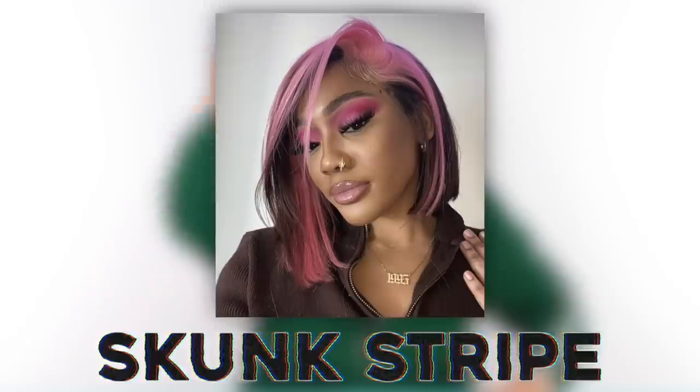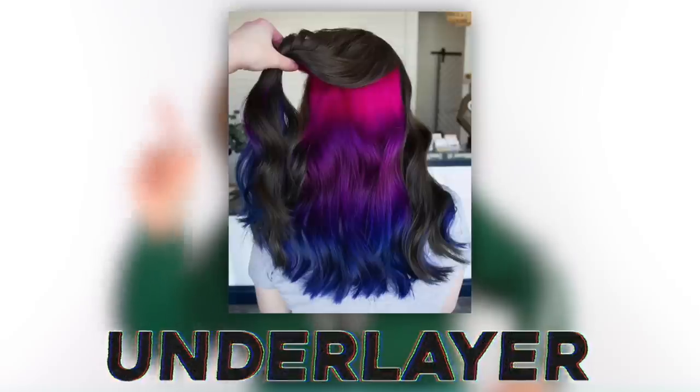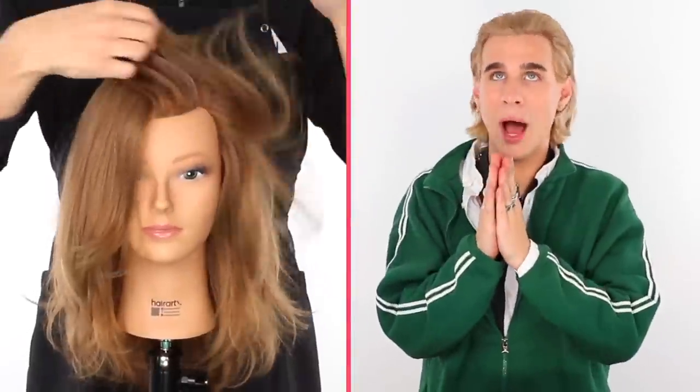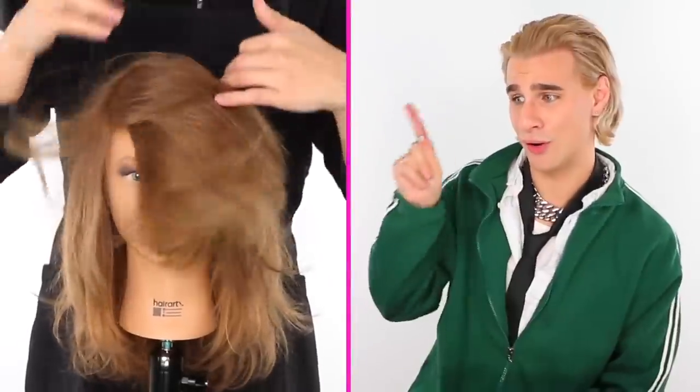We have three looks today: the skunk stripe, the under layer, and the one that I personally named the tip topper. It's super easy to do, so let me show you. Miss Manny Quinn is my model today — thank you for being here. You are a real one.